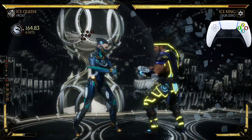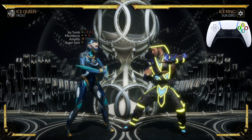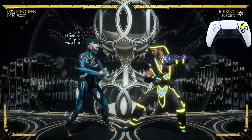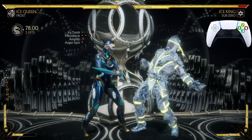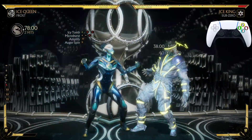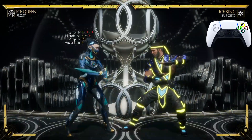Now after Micro Burst we're gonna hit him with Auger Spin, also known as the jump-in 2. It looks just like that. You're going to be really really close to your opponent, so what you want to do is dash back and jump up, just like that.